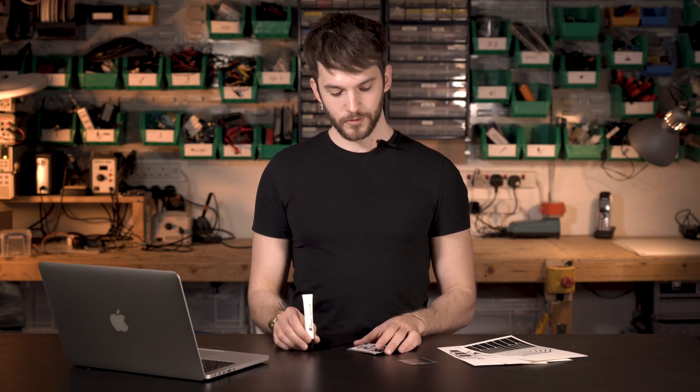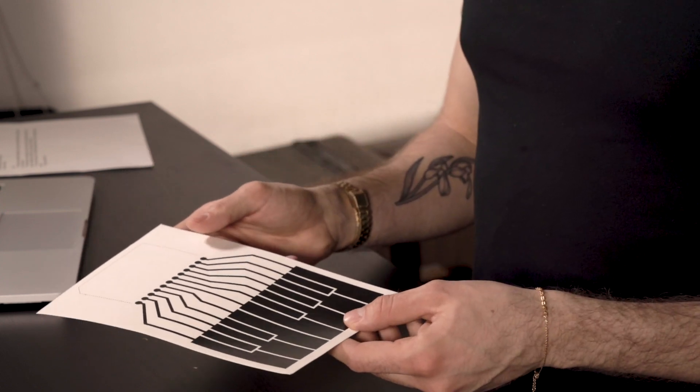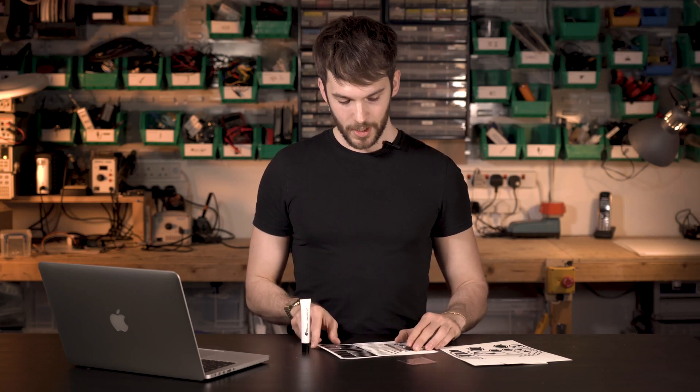I can also extend these sensors by using electric paint, which is why these printed instrument sensors are great. They're made with paper and they're screen printed with electric paint. When I connect the touch board to these sensors, I can then just touch the keys on the paper to play the piano on the touch board.